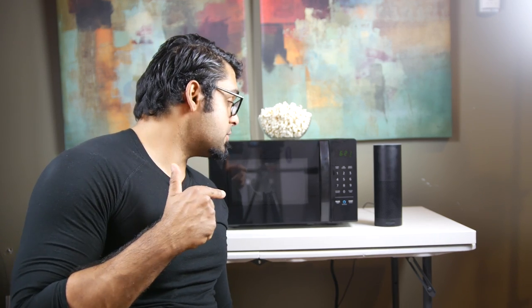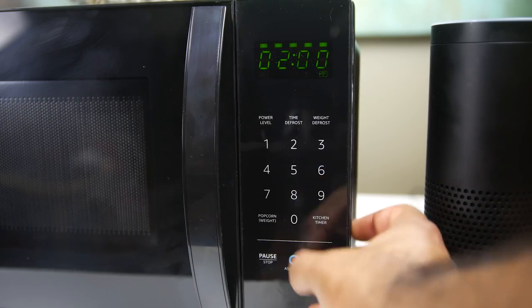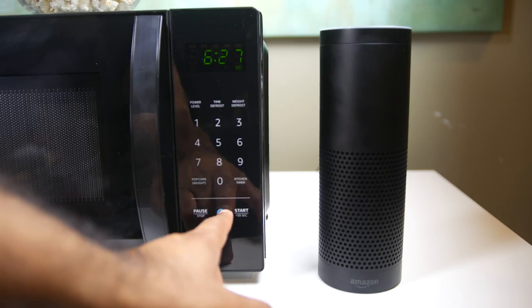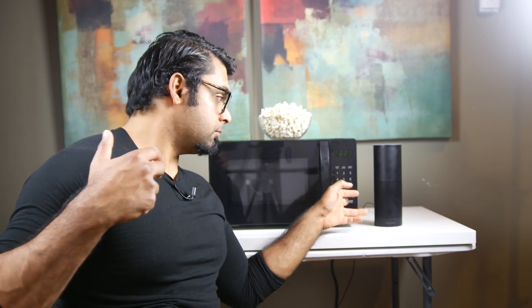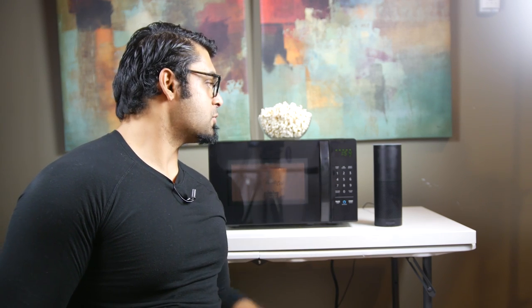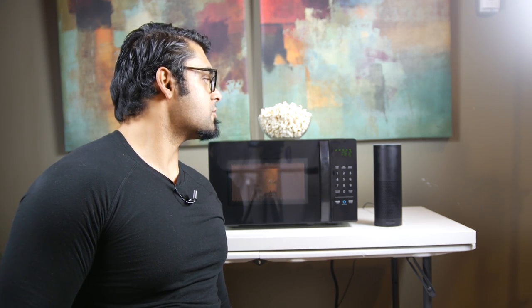There are essentially three ways to use this microwave. The first way is the good old-fashioned way — put something in, set the time, and press start. The second way is to push this button down here, where it will cook for two minutes and use the Echo to initiate a voice response. The third way — let me stop this first. Alexa, stop the microwave. Okay.